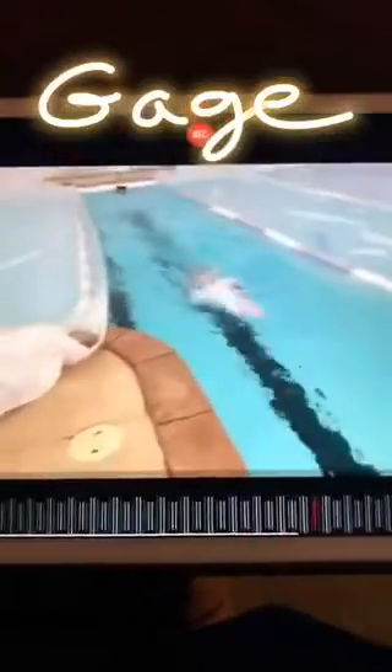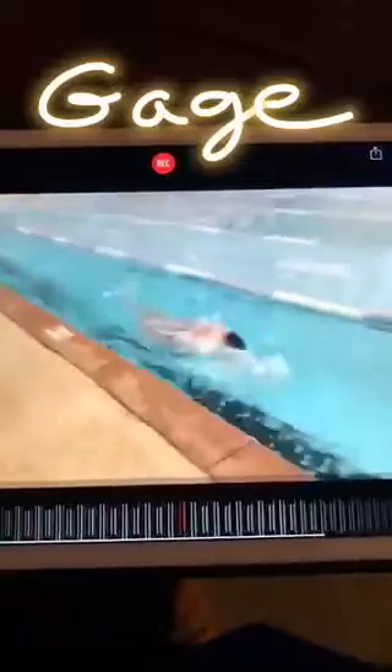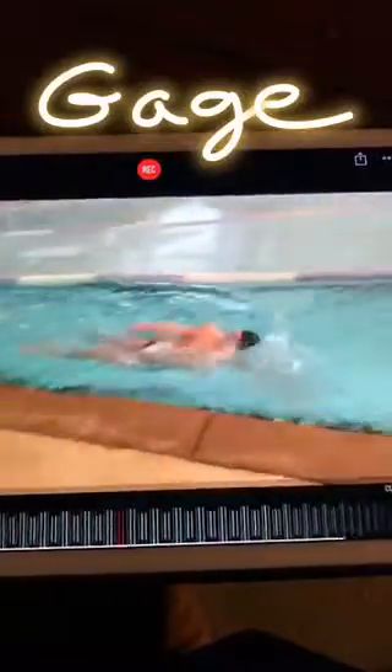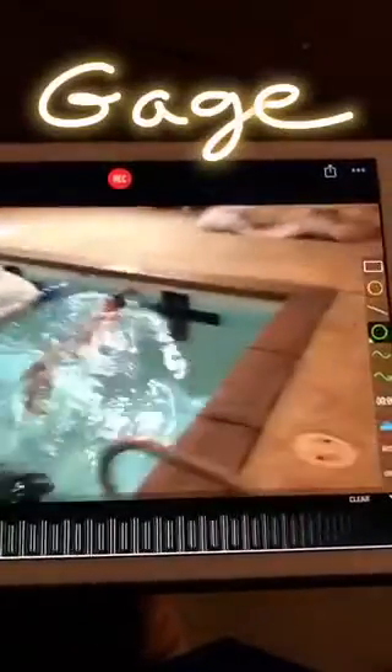Did some good work with Gage today on his backstroke. As you can see here, before we worked on his stroke, his head was elevated. He was digging a little too deep on the catch, so it was getting kind of bouncy, and the kick was a little wide, so we narrowed that up and made some good changes.